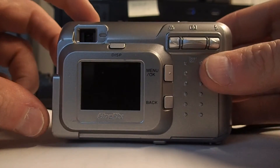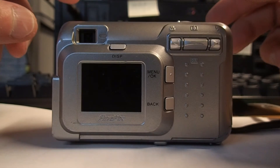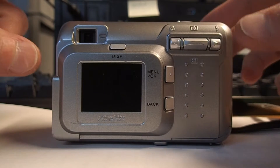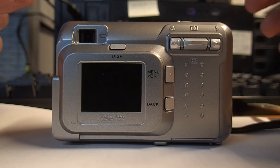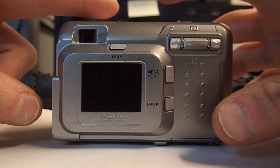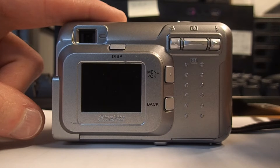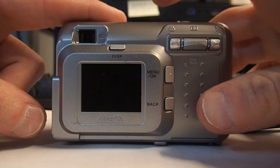It's back together and I installed the CR1220 battery and the two AA batteries. So what we'll do is set the date, and then I'll pop out the two AAs, pop them back in, and see if the date resets.